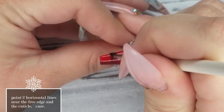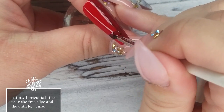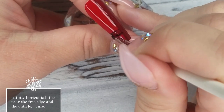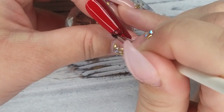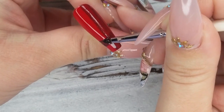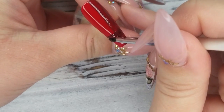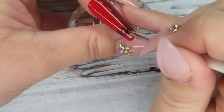Now we're going back to do the horizontal lines of the plaid. I'm starting near the free edge and going across that original vertical line we created — they're going to overlap and create kind of a square pattern where the two lines meet. We're going to do one near the free edge and then another line up near the cuticle.